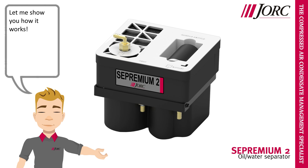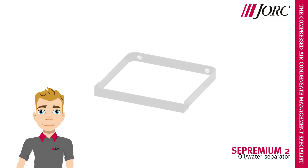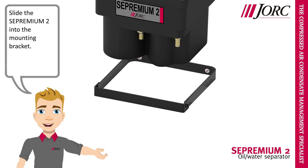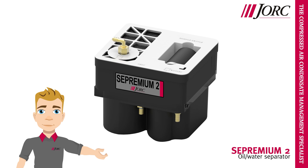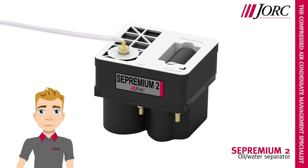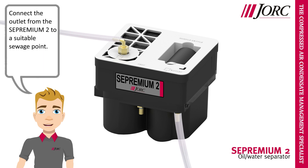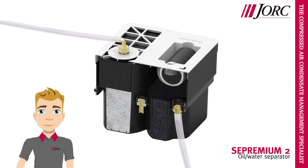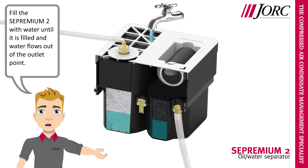Let me show you how it works. Install the mounting bracket against a wall or other suitable structure. Slide the Sepremium II into the mounting bracket. Connect the condensate collection pipe to the inlet. Connect the outlet from the Sepremium II to a suitable sewage point. Fill the Sepremium II with water until it is filled and water flows out of the outlet point.